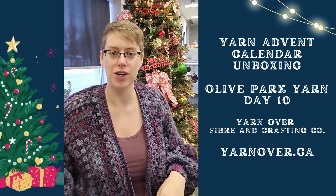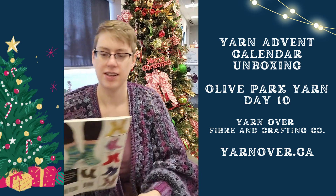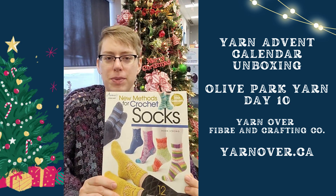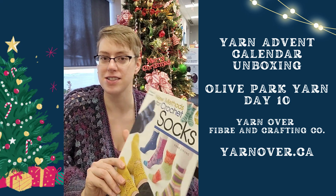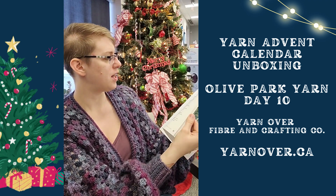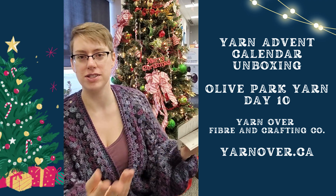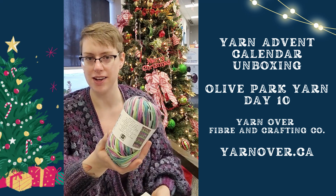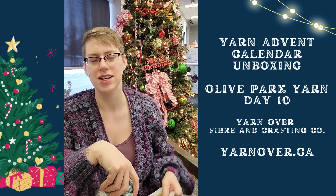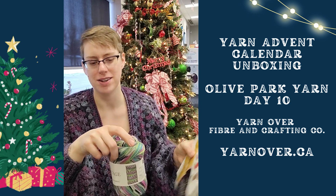And speaking of socks, for our holiday gift idea, we have new methods for crochet socks. This goes through all different styles of crocheted socks using regular fingering weight sock yarn. So if you're a crocheter but you've always wanted a pair of socks, now you can make your own and not have to worry about knitting a pair.